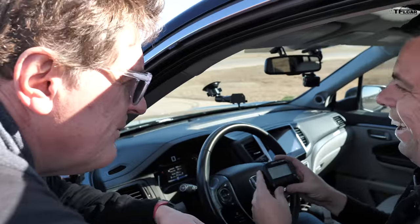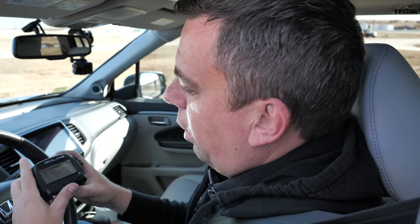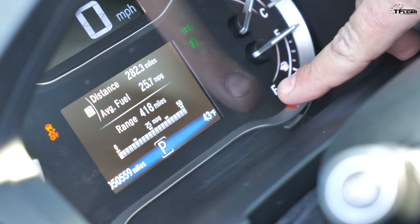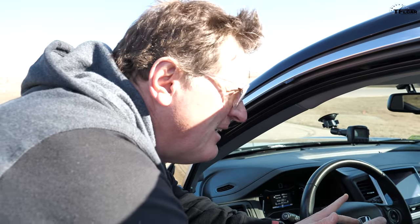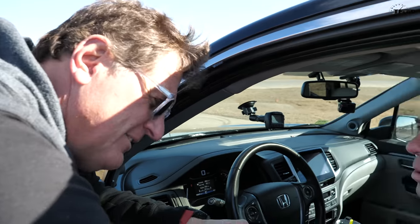VTEC! What was your fastest time there, Andre? This three-row crossover is quick — 8.92. That's not bad for a big family crossover. I'm not sure if snow tires actually make a difference in a straight line, but they certainly will make a difference going around a turn. So are you ready to take it around the track? Heck yeah, let's do it.